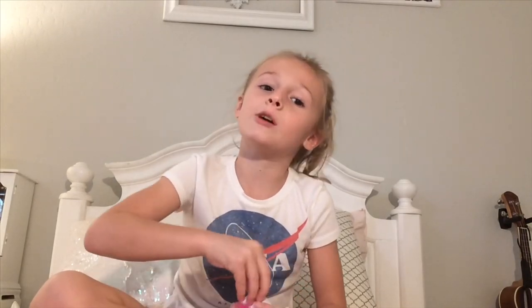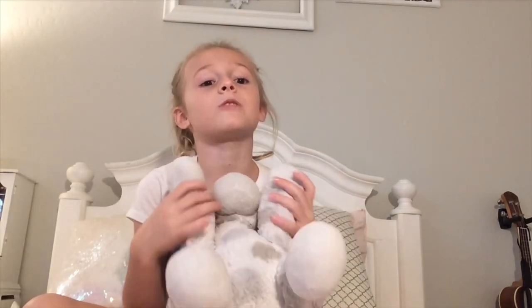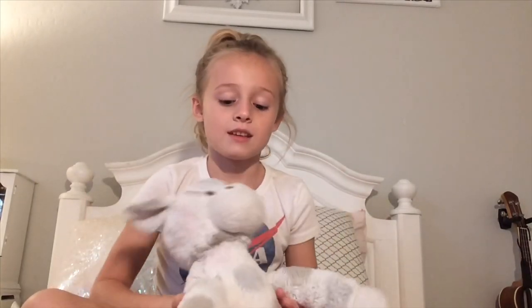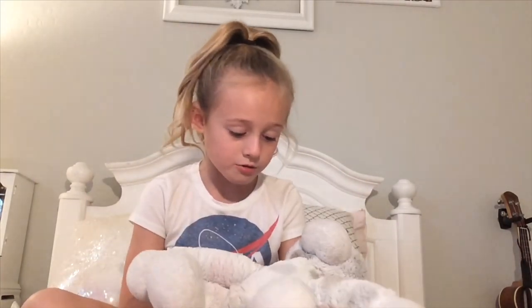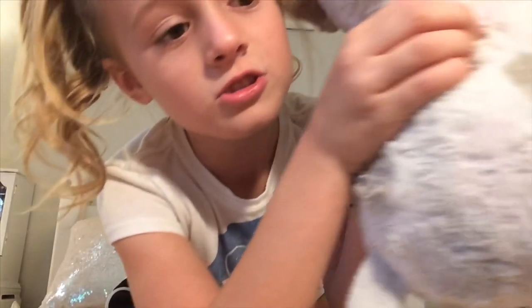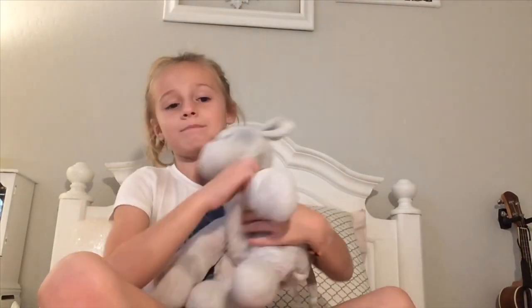On to the stuffed animals! I only have one stuffed animal — a giraffe. I slept with him every day. He got spilled on right there — it's kind of pinkish. I don't know if you can see that, but I love him.